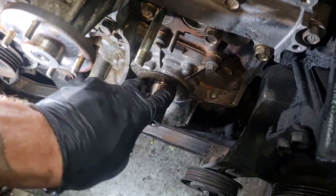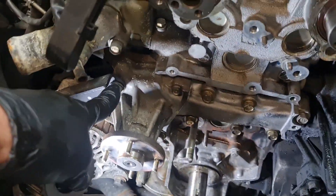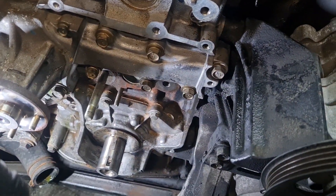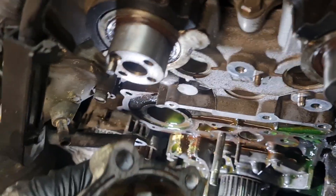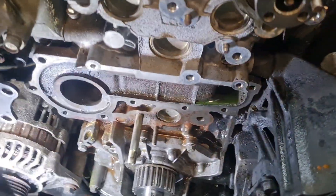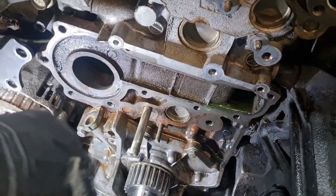Next, pull off the water pump, which is pretty self-explanatory — two 14-mil bolts, a 10, and some 12s. Even though it had been draining for two nights, there's always coolant in here, absolutely full of it, so put a tray underneath. After you've got the water pump off, make sure you clean the surface up real clean with a razor blade — I use a little bit of emery paper and very lightly get all that extra gasket material off.